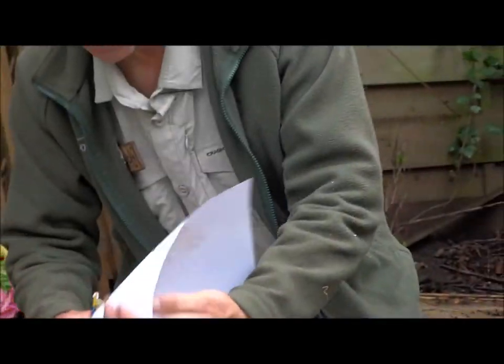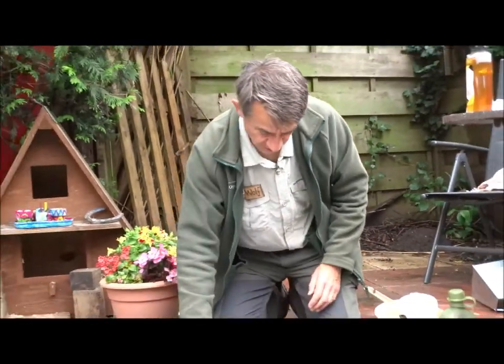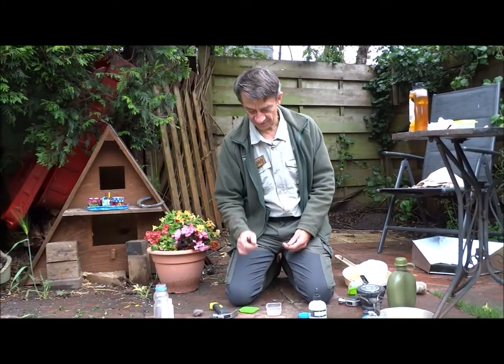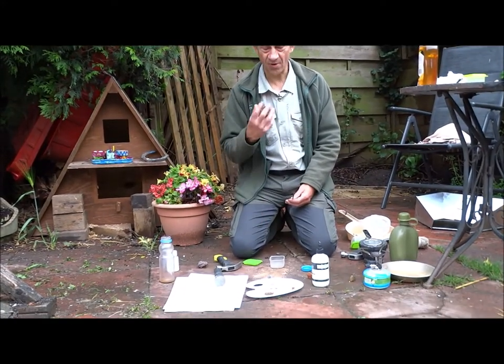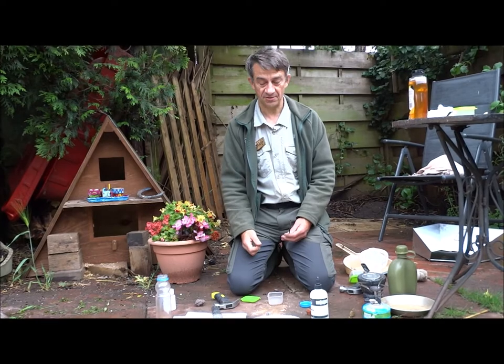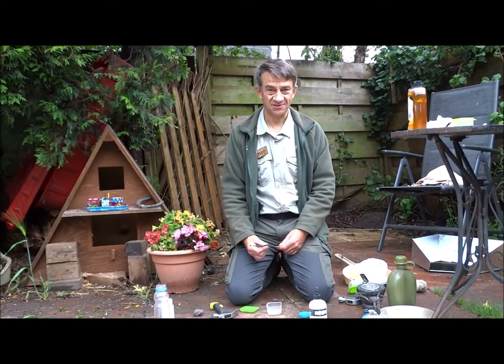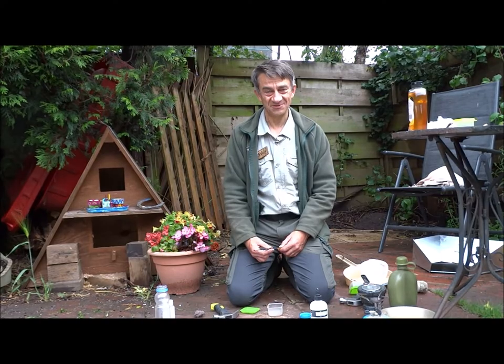So there we go — we've had a go at making some paint. Have a go with different stones and see what effect you can get. But do be careful — don't forget when you're breaking those stones up, wear some glasses to make sure nothing comes back in your eye. Have a go, do some paintings, send us in a picture — we'd love to see them. Thanks very much. Bye!